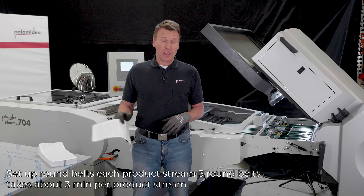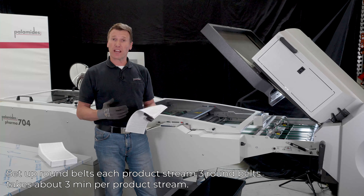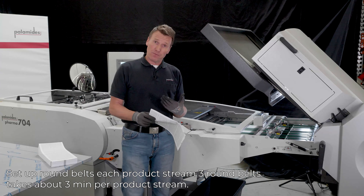This pharma delivery enables the operator to run the complete folding system in a multiple-up production at full speed, completely alone. To set up the delivery,